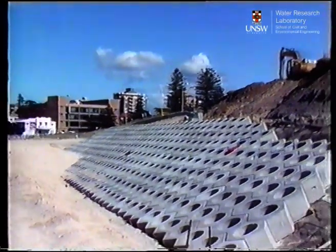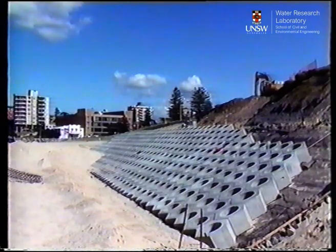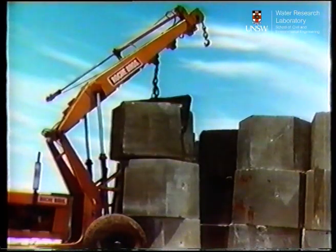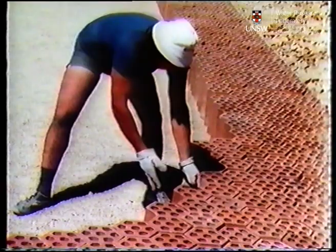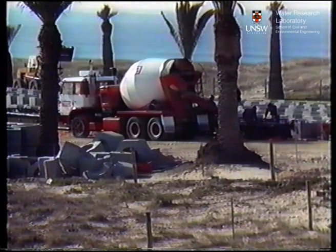Sea Bees offer an aesthetically pleasing solution to the problem of revetments. You have the choice of material and unit size, the choice of manufacturing and construction processes, and you can draw your labor from the local community.